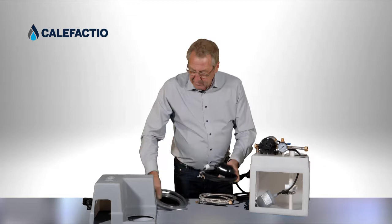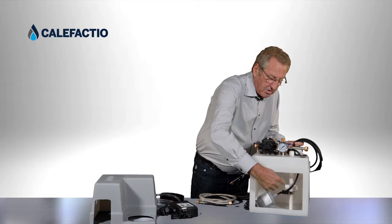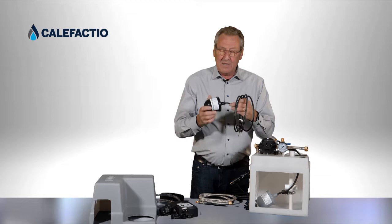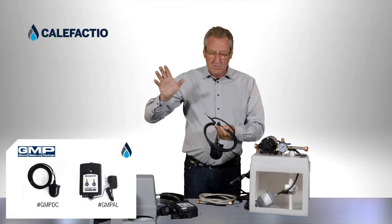If you want to use an alarm system, we have an alarm system option. You insert a float through the inlet inside, and use a T-cross fitting to position the float at exactly the right level. You can use this as a dry contact if you have an intelligent panel in your house, or you can use our alarm system pack, which runs on 110 volts with a 9-volt battery backup.